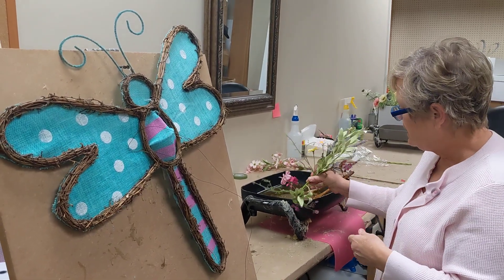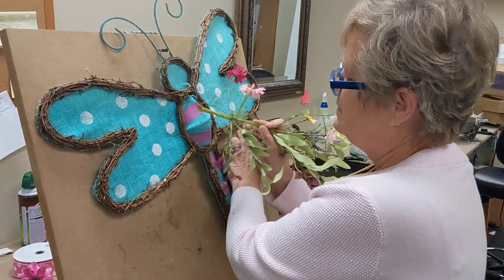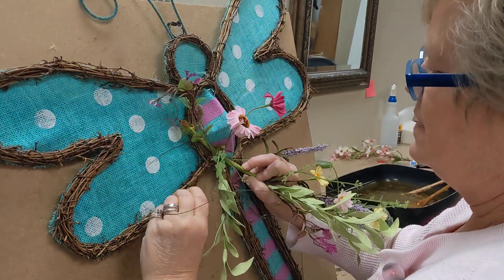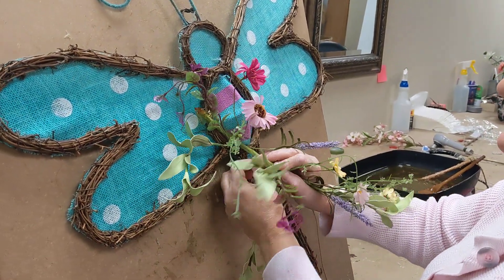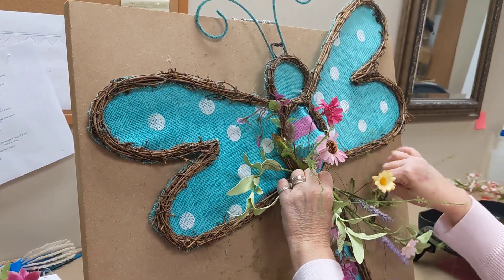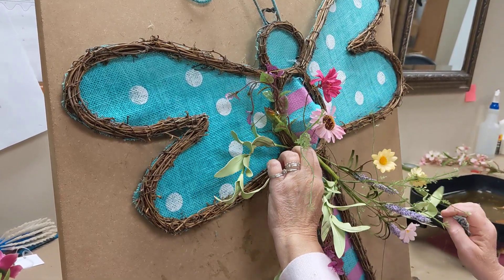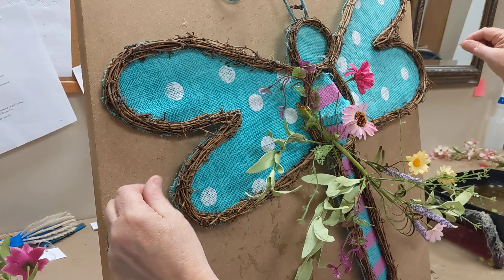We're going to put a little bit more glue on there, and I'm just going to go right up in here and attach that right there. We're going to pull a few pieces around, just like so. I've kind of angled mine going across, so you'll still be able to see his tail. But you can do it any direction that you like, and I've still got my wire intact there, too.